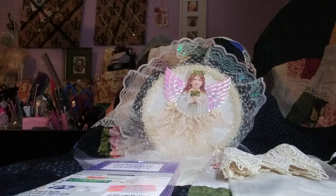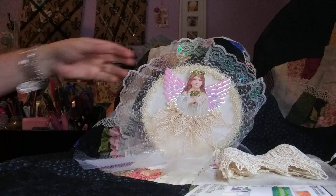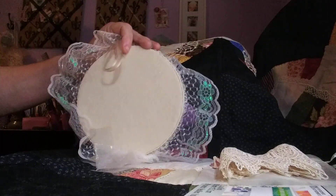Hi everybody, it's Kim, Vintage Rose Creations, coming to you today with a swap that I received from the lovely Edith Murphy. We were supposed to do an angel tag and this was for the Renee's Bouquets group that we were swapping, and she made me this gorgeous wall hanging.